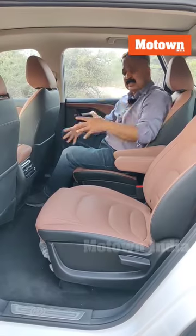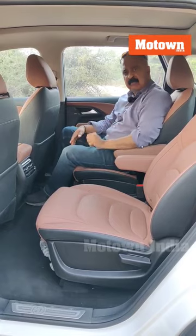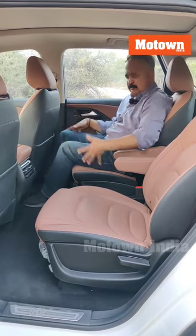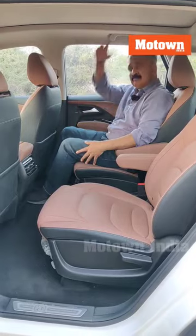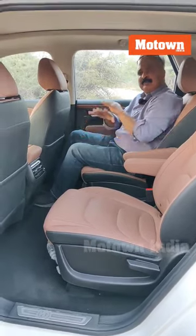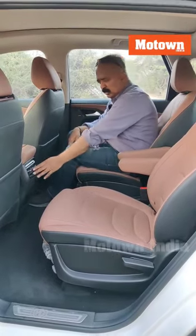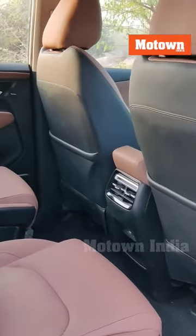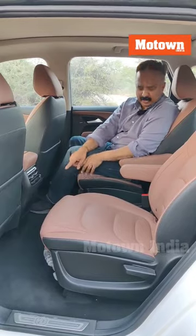The second row captain seats are amazingly comfortable, with an armrest here, which is kind of decent. Plush seats, and a lot of space in and around knee room, head room, and shoulder room — amazing. You don't have control here for the air con; it's controlled from the front, and then you have a Type-C USB port out there.